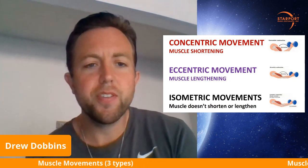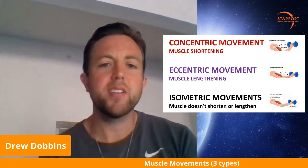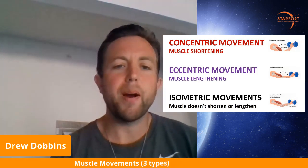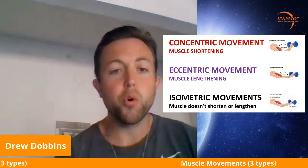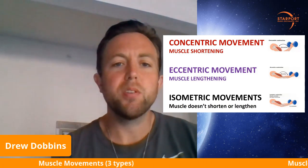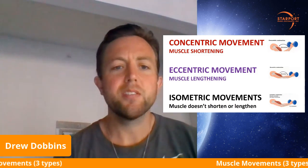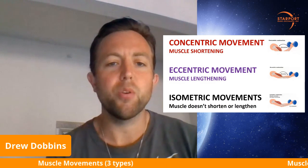Welcome back everybody. This is Drew Dobbins coming at you on YouTube. I got another lesson for you today. We'll be talking about muscle movements. I got three down here that you should incorporate in each one of your workouts. It's important to hit all three so you don't get those muscle imbalances, which leads to injuries down the road.